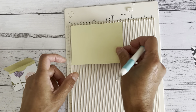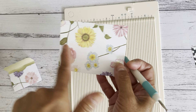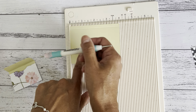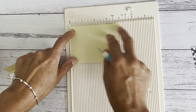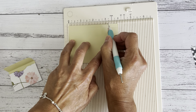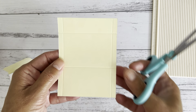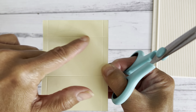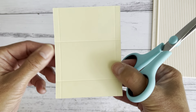Now turn it to the four-inch side. If your paper has a directional pattern, check which way it's facing — you want the directional pattern facing to the left because this part will be the closure, so make sure it's not upside down. On the four-inch side, we're going to score at one and a half inches and at three and a quarter inches. There are your score lines.